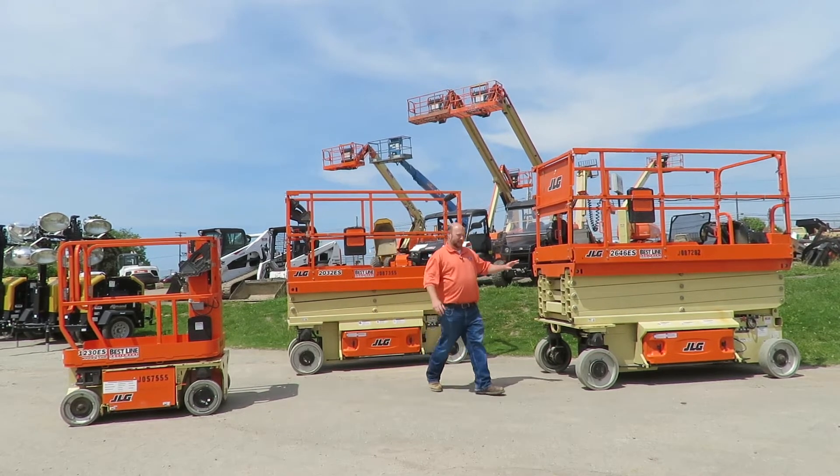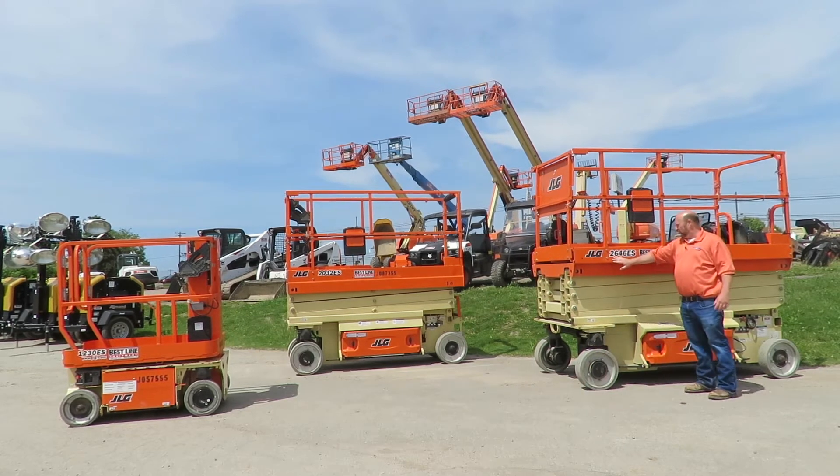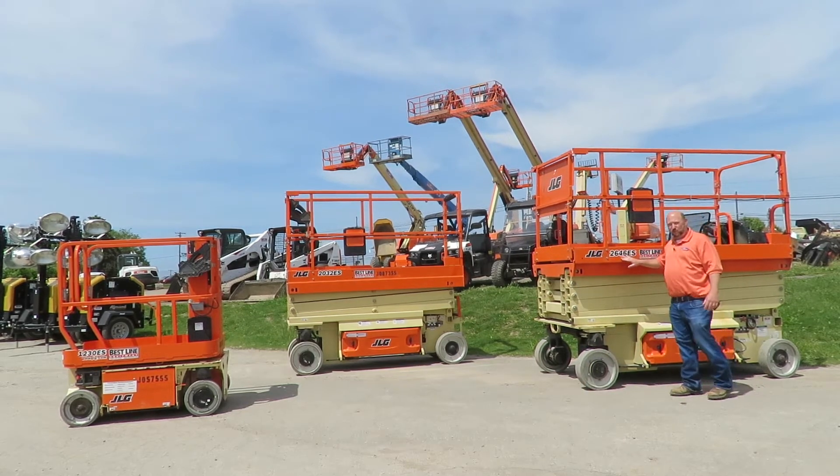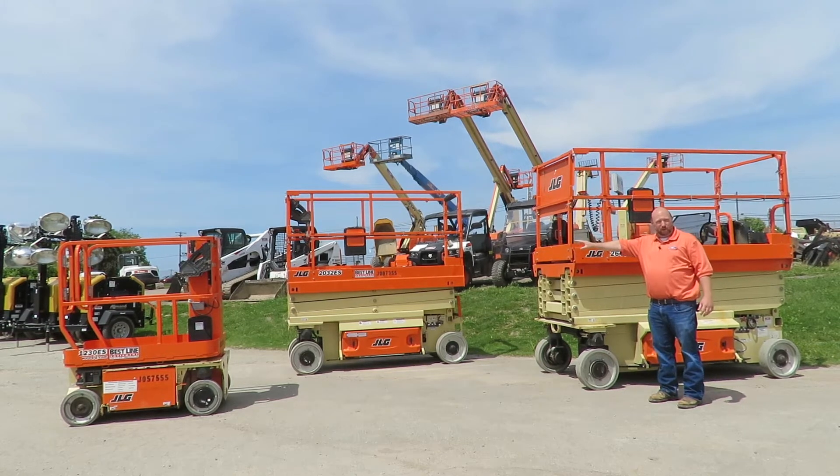If you look over here at this machine, this machine is a 26-foot that's 46 inches wide. So if you know that you only need to reach 25 feet, you can save yourself a little bit of money by going with a 20-foot machine.